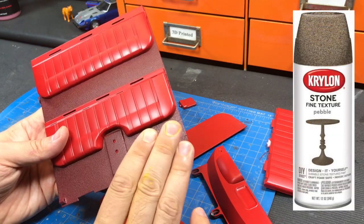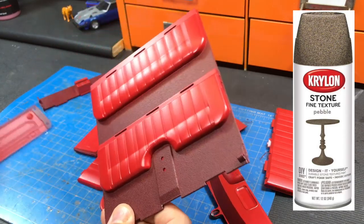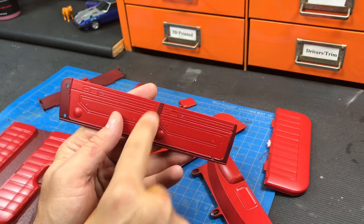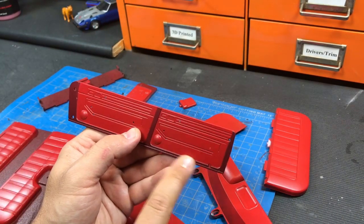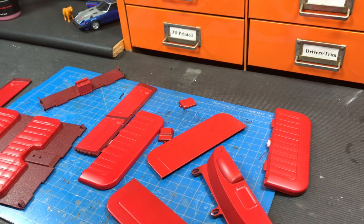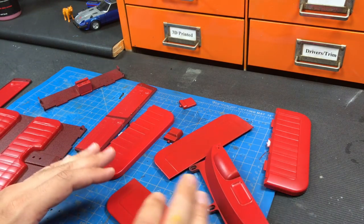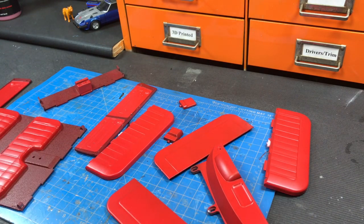After the texture dried, I went over it with a burgundy paint, which I also did on the doors to show different colors of plastic — but on the doors I did not do the stone texture. Because the burgundy and the red had different gloss levels, everything got sprayed with a flat clear coat.